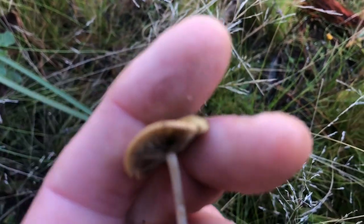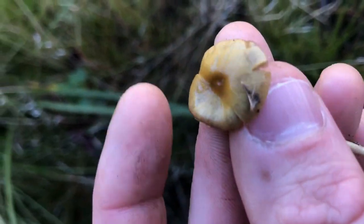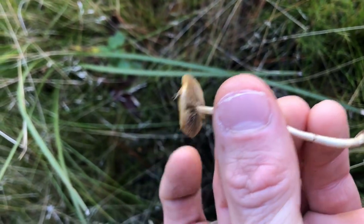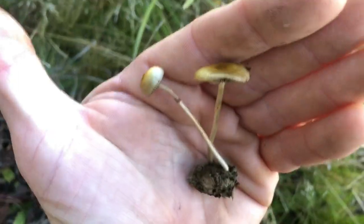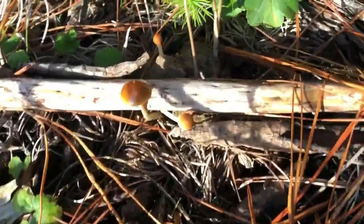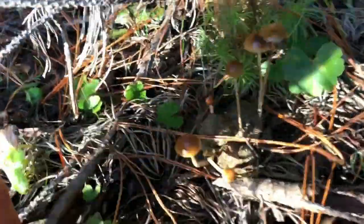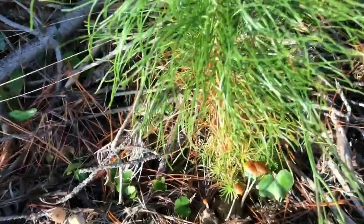It's got a slimy cap. Maybe I'll link to another video showing you what this is. It's got a slimy film over it — another psilocybe dung lover. I'm not going to touch the dung this time, but you can clearly see that it's growing out of, down in the dung.